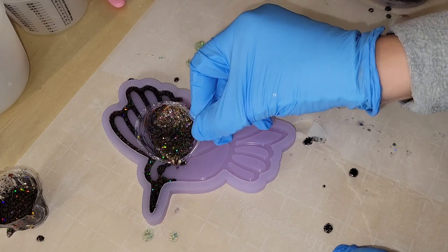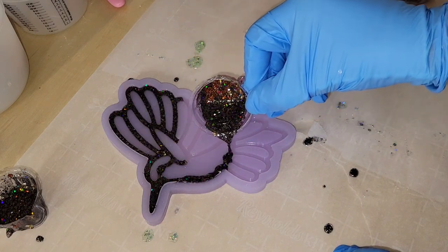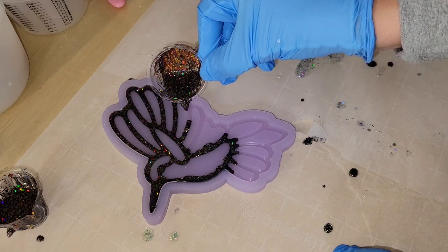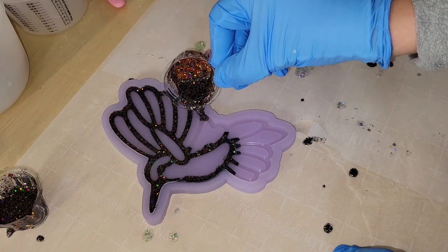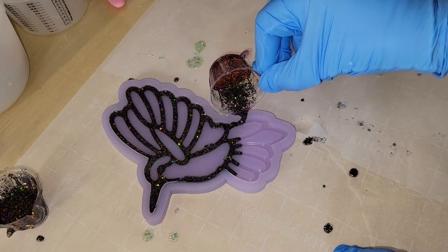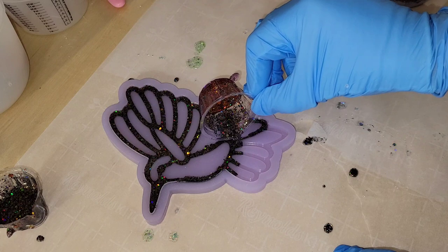If you're new to resin and you want to see a tutorial showing step-by-step how to mix your resin, I will link one of my tutorials down below. On these I'm using the Liquid Diamonds resin — just clear resin with some glitter mixed in, and that was it.